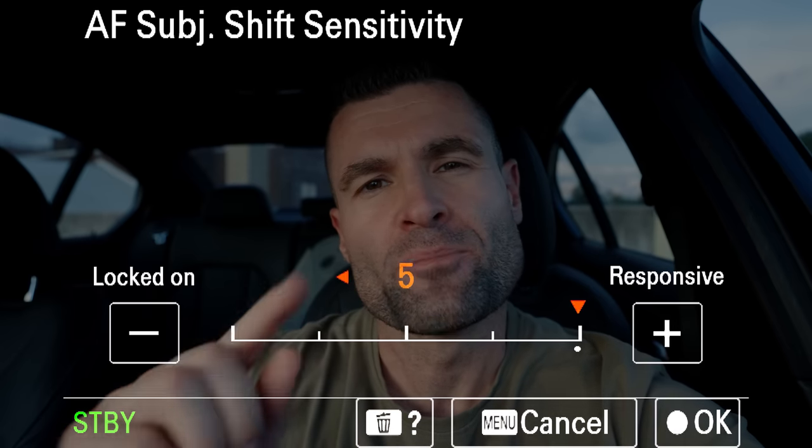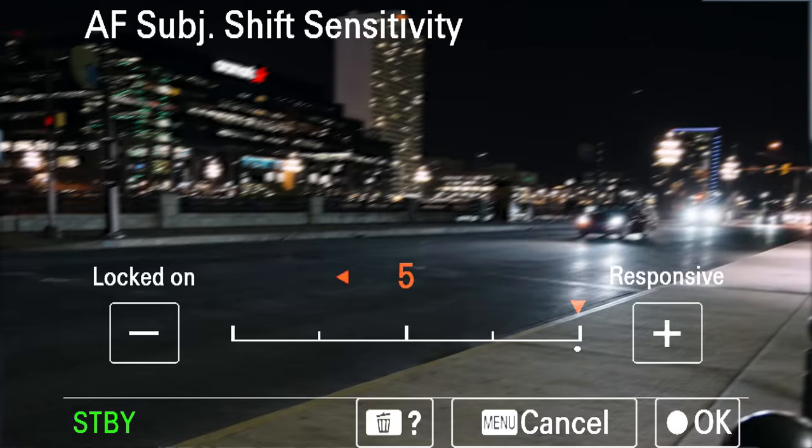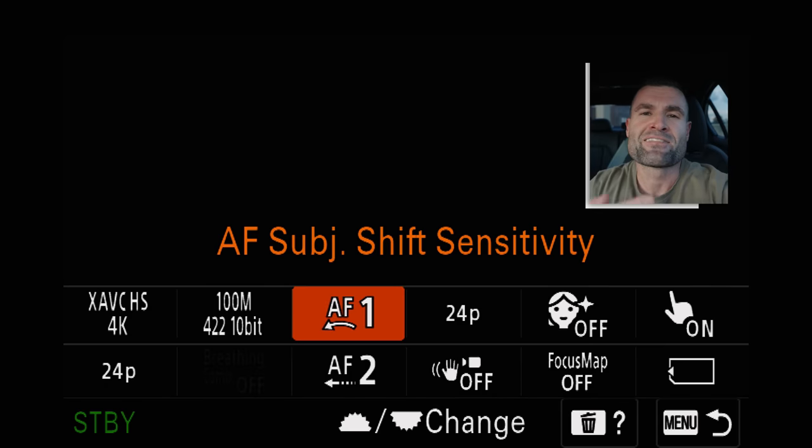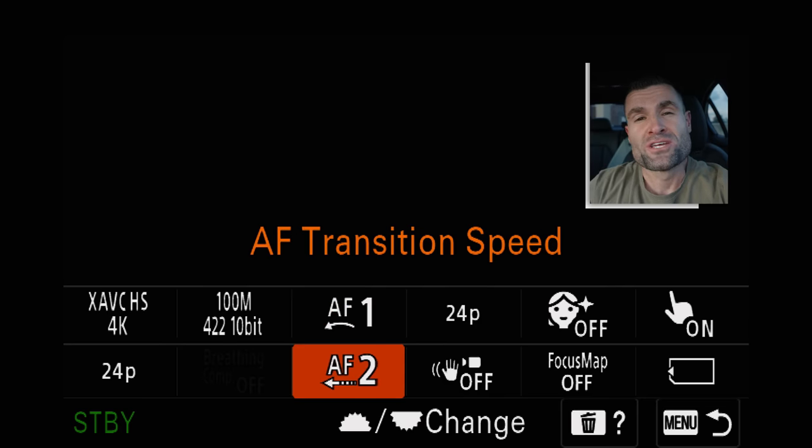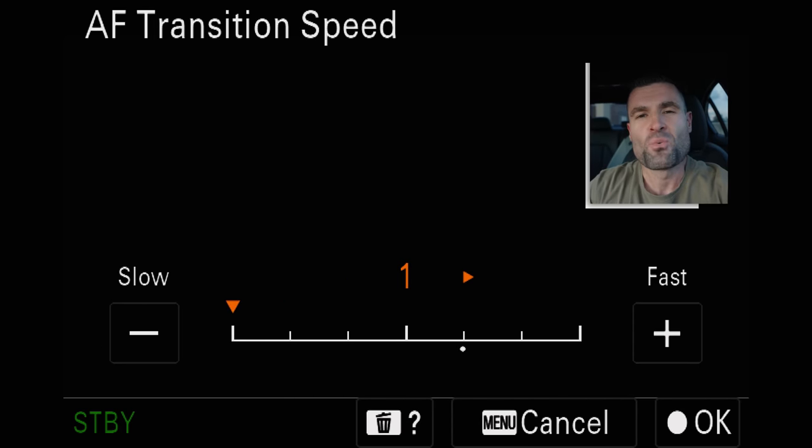Mistake one: using the wrong autofocus settings. Do you ever get this annoying pulsing in the edges of your frame? If so, it's likely because you have two autofocus settings cranked up way too far. Having your autofocus speed cranked up can be good for filming a fast-moving subject, but for a locked-off talking head, interview, or vlog style shot, you want to take the autofocus subject shift sensitivity all the way down to one and the autofocus transition speed all the way down to one. This will lock onto your subject without pulsing around and changing focus points rapidly.